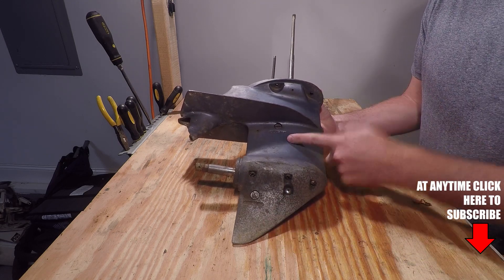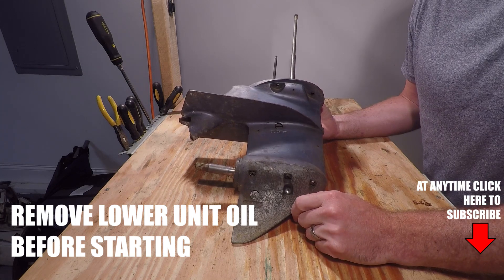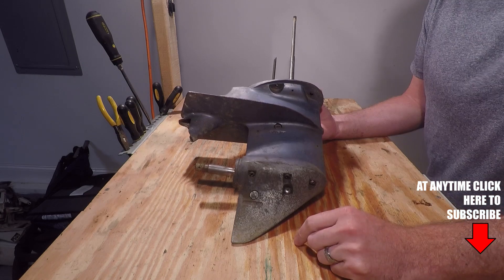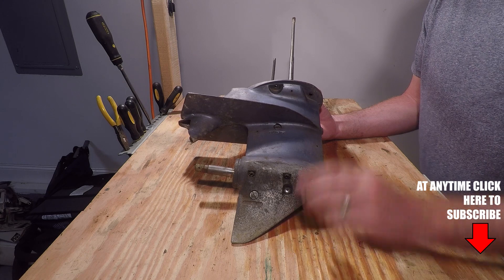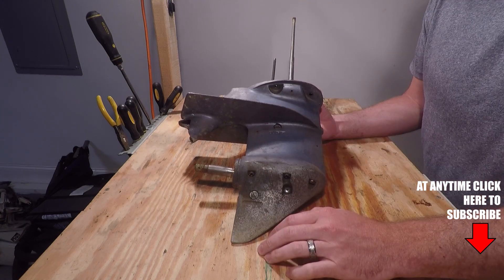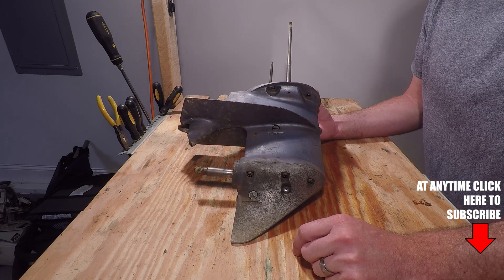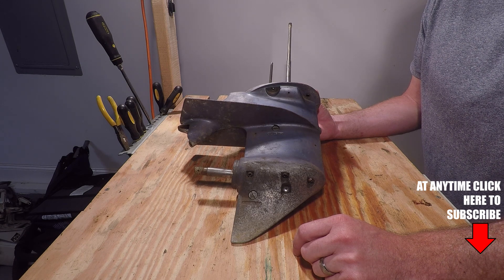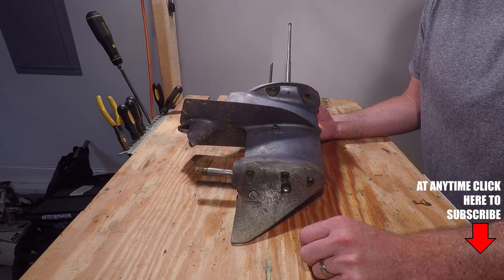Welcome back. In this video we're going to rebuild and reseal a 1976 25 horsepower Evinrude lower unit. Make sure to check the video description for links to the rebuild or seal kit for this lower unit, as well as other years and horsepower models. This process will be the same for many different year and horsepower models for Johnson Evinrude lower units, so this should be a good tutorial even if you don't have a 25 horsepower.